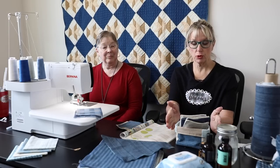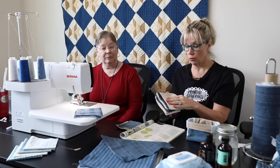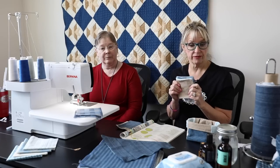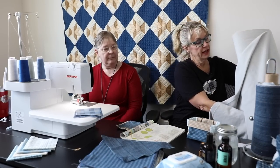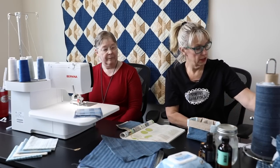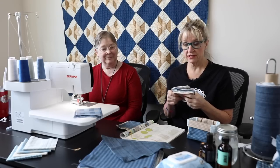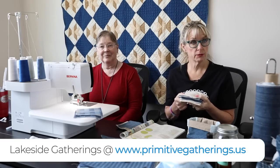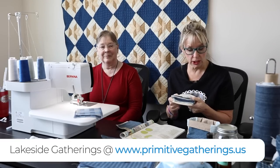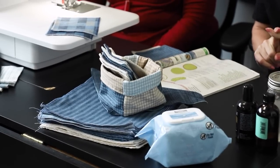What you need to make the makeup removers is either charm squares or layer cakes. You can cut the layer cakes into four, and then you need the minky or the Moda fireside, which I have right here. You can get that at your local quilt shops. This flannel is one of my newest flannel lines coming out in August. If you want to go on our website and pre-order some of this beautiful blue and cream fabric, those will be available in August.